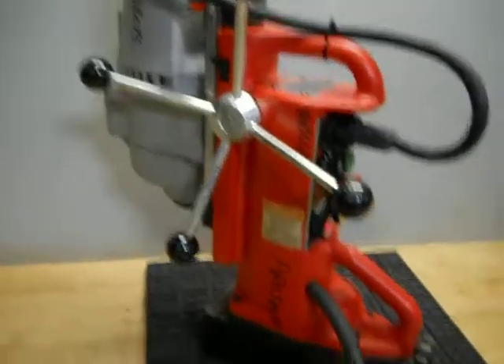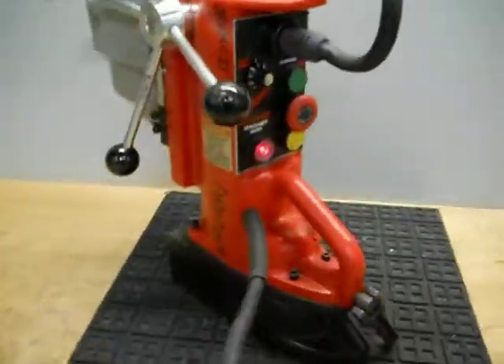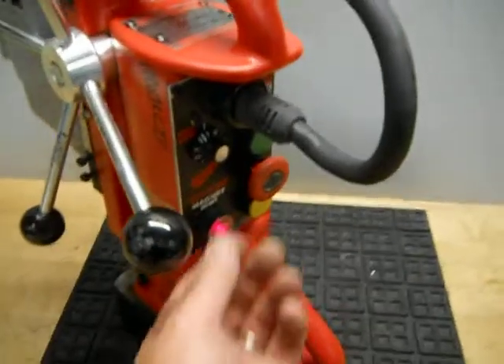Here we have a Milwaukee magnetic base drill press. It is used. It does operate. I'm going to power it up to show you that it does operate.